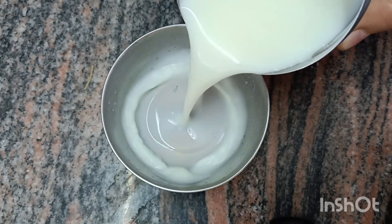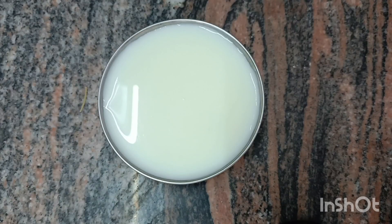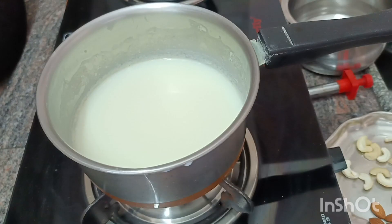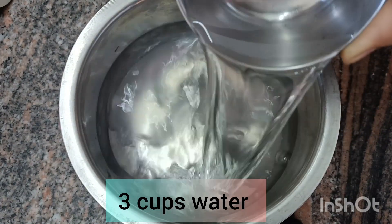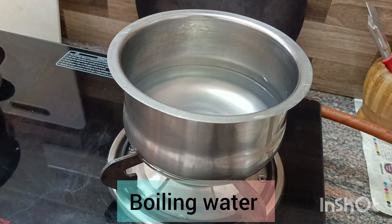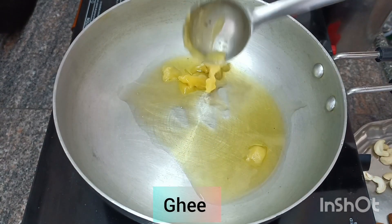We have to take 3 cups of water. We have to take the cup of water and just focus on 3 cups of water. You should take 3 cups of water.